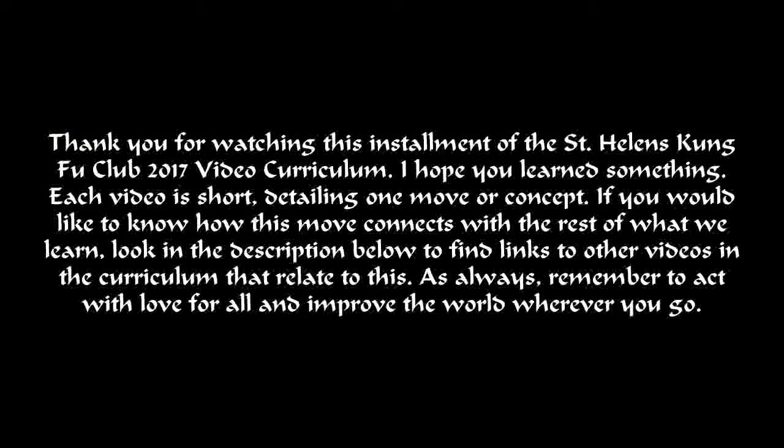Thank you for watching this installment of the St. Helens Kung Fu Club 2017 video curriculum. I hope you learned something. Each video is short, detailing one move or concept. If you would like to know how this move connects with the rest of what we learn, look in the description below to find links to other videos in the curriculum that relate to this.